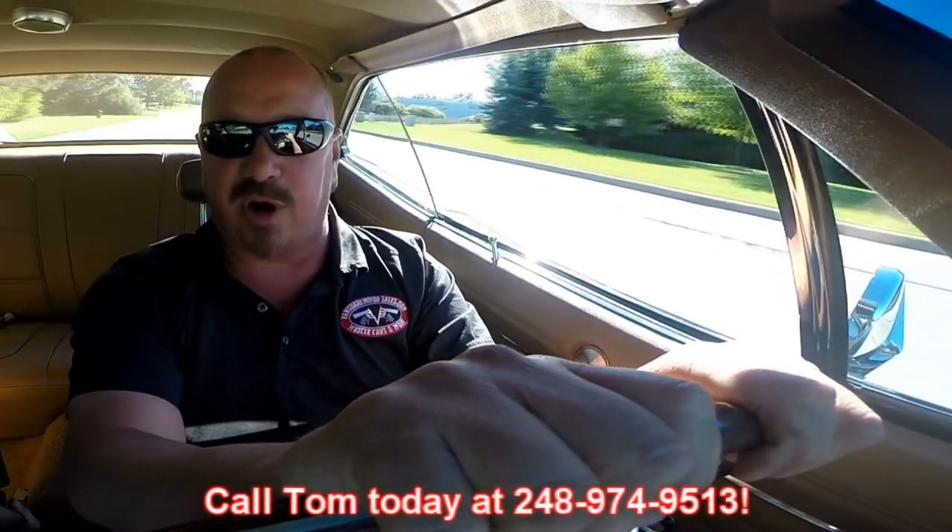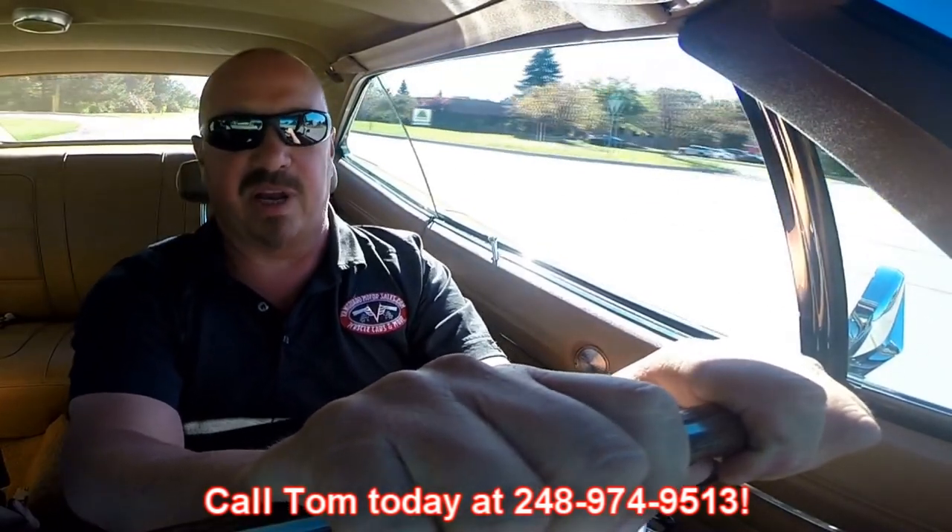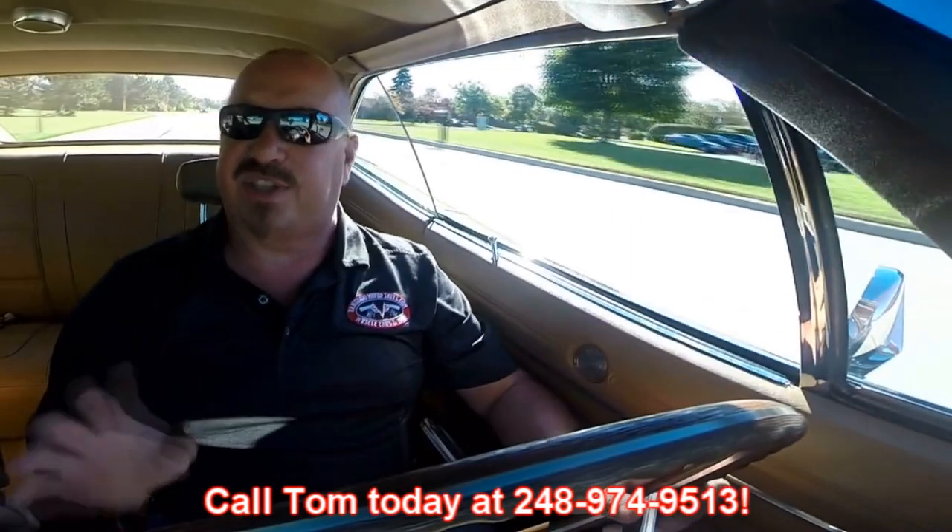Beautiful car. Look how nice she's driving. At Vanguard Motor Sales we can ship this baby anywhere in the world — just give us a call at 248-974-9513. Tom answers his phone seven days a week and practically 24 hours a day. Just give him a call. If you do happen to get his voicemail, make sure you leave him a message so he can return your call — he returns all of his messages.